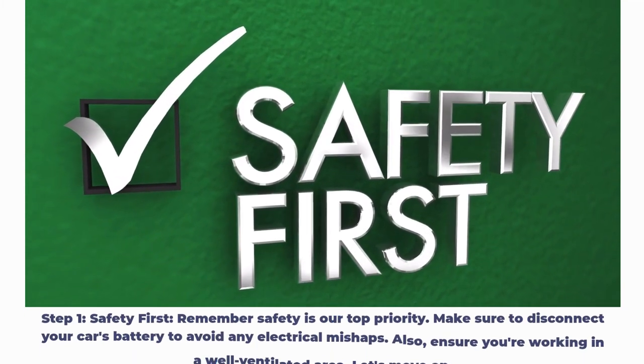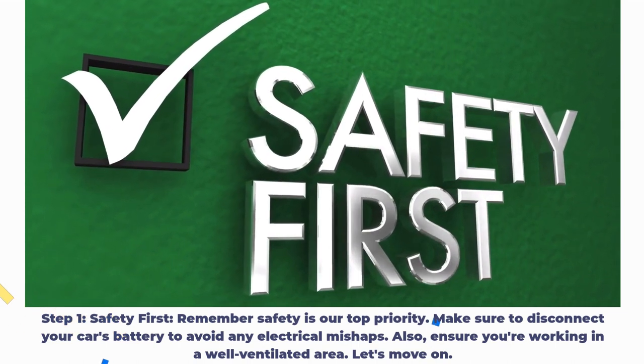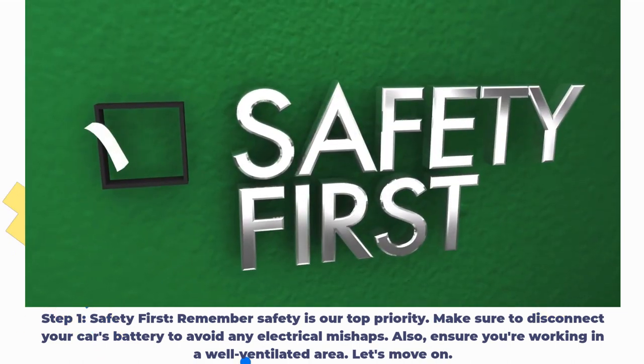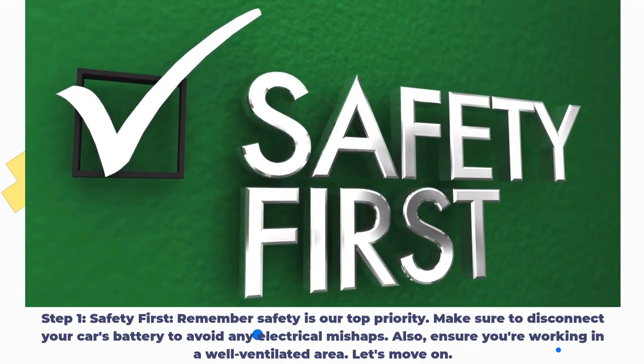Step 1: Safety first. Remember, safety is our top priority. Make sure to disconnect your car's battery to avoid any electrical mishaps. Also, ensure you're working in a well-ventilated area.